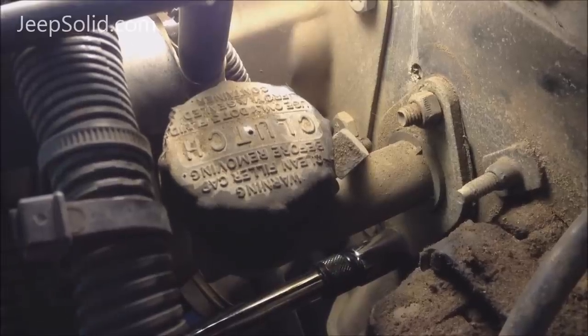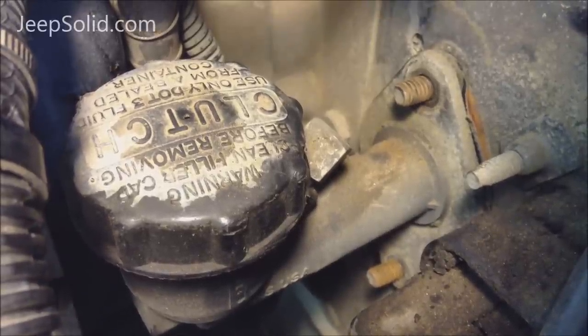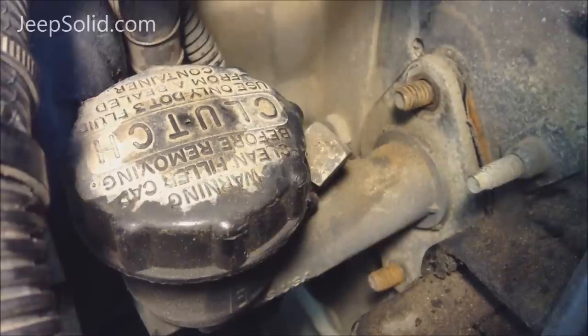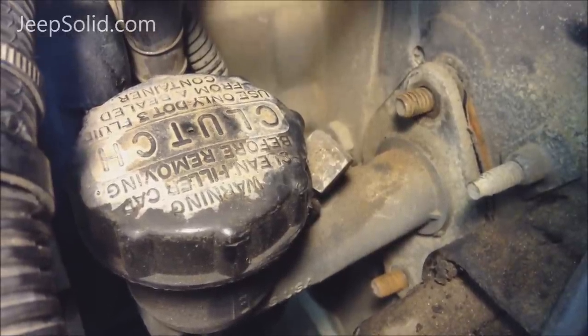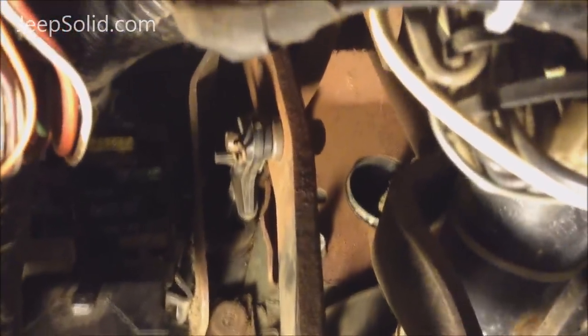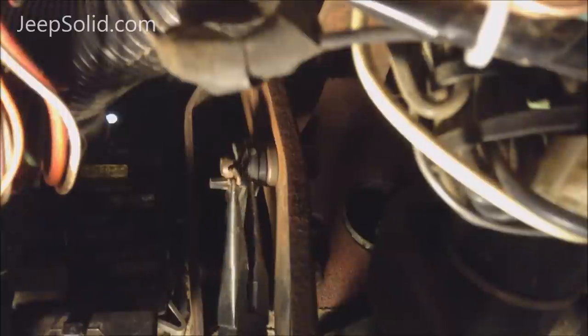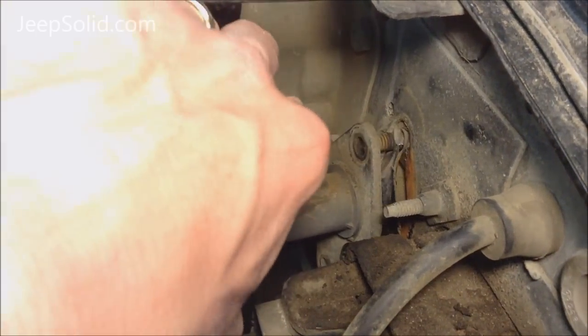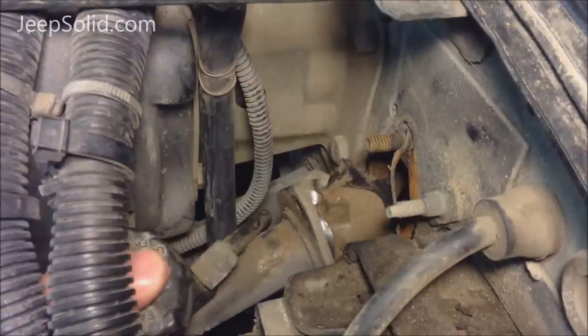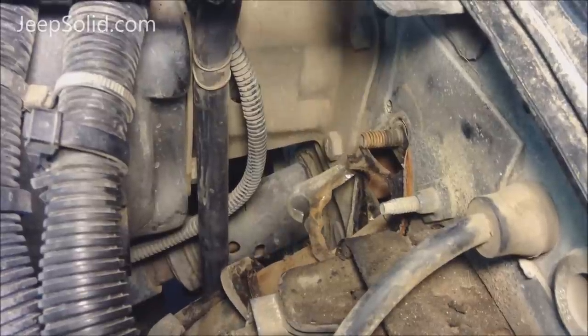Start by removing the nuts that are holding the clutch master cylinder in place. We've removed the top and bottom mounting nuts off the clutch master cylinder. In some models, you'll have to actually remove the top mounting nut from the inside of the cab. From underneath the dash on the driver's side, there's a metal clip on the pushrod that we're going to have to take off. Once we remove this metal clip, the pushrod just slips right off of the clutch. Now we can pull the clutch master cylinder out of place and feed that down and get it all out of the way.